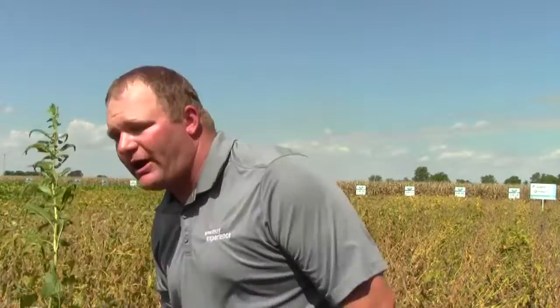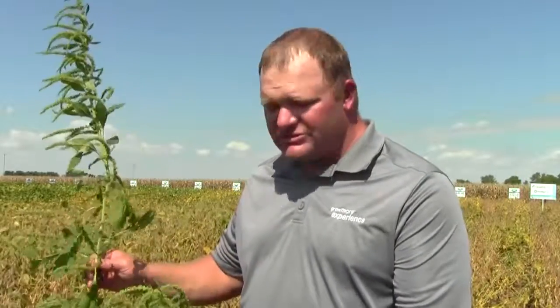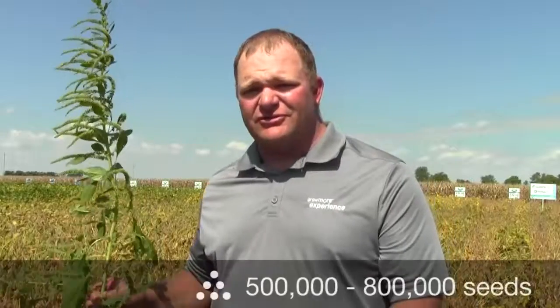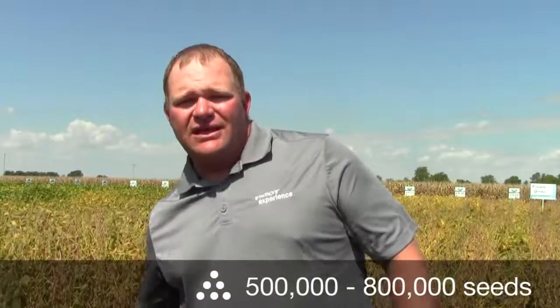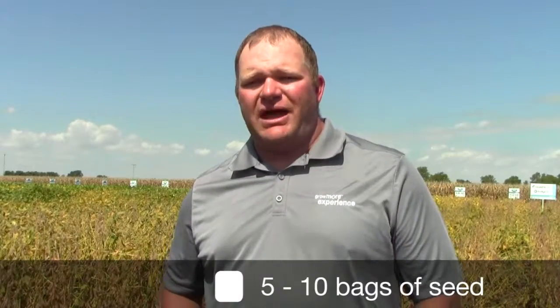As you look at this waterhemp plant right here and ask how many seeds is this plant going to produce — this plant is going to produce in the neighborhood of 500 to 800,000 seeds. To put that into comparison, that would be similar to putting five to ten bags of seed beans in a pile out in your field.